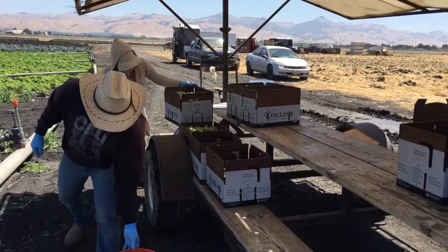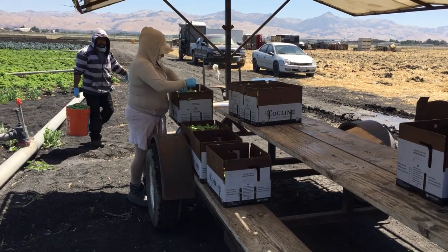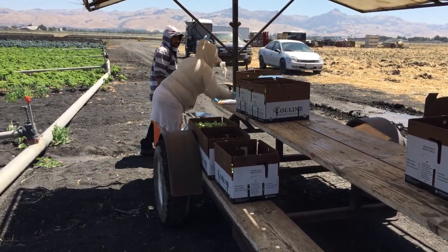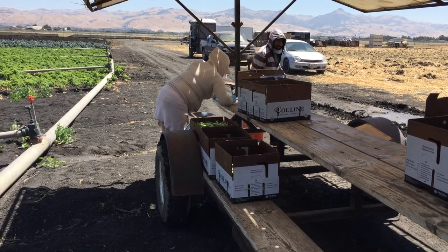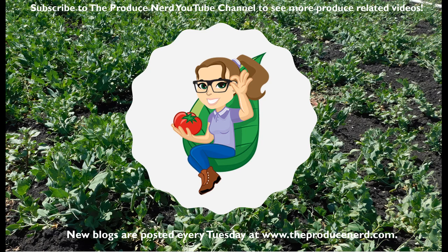Once there are enough boxes to form a pallet, the pallet is transferred to the nearby reefer. The sugar snap peas are stored in refrigeration until a truck comes to transport the final product to the cooler.